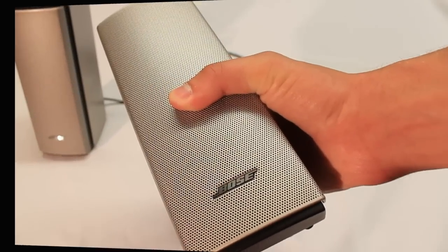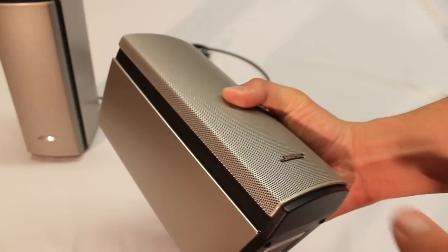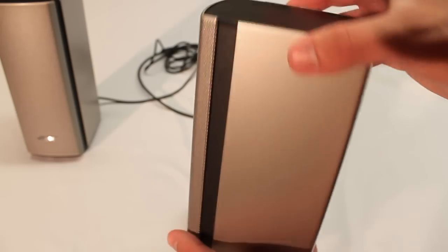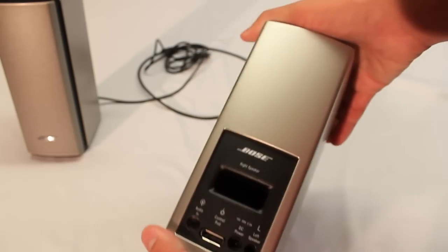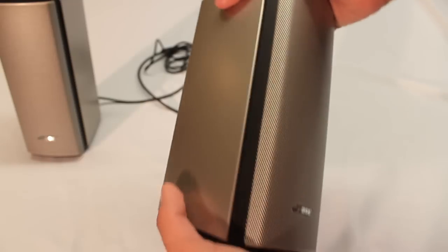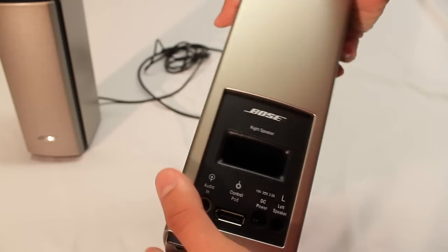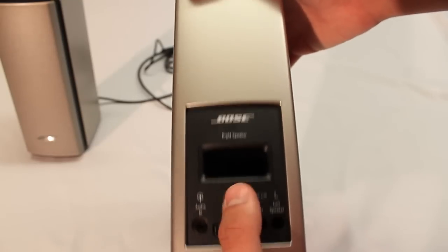This is one of the satellite speakers on the Bose Companion 20 multimedia sound system. Just trying to hold it in front of the camera here is almost a little bit of a struggle with the weight that it has. It's just a great feeling product in your hands — it feels extremely solid and heavy.